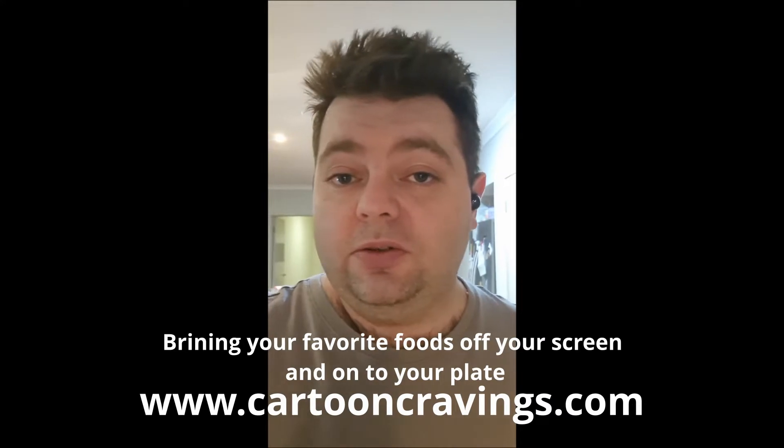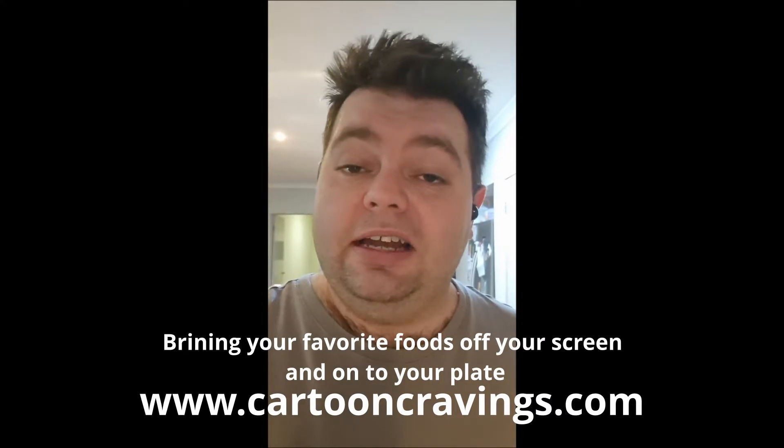All credit to Cartoon Cravings who did the original recipe. As I said, I have made my own amendments to it, but if you want the original recipe, go give it a go. It is absolutely amazing to eat and I will very much be enjoying it. Catch you on the flip side.